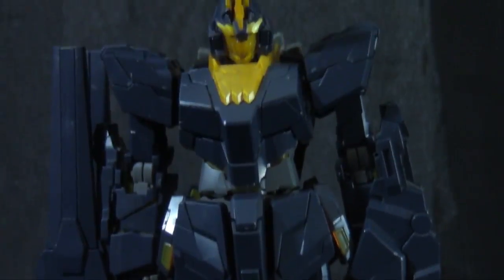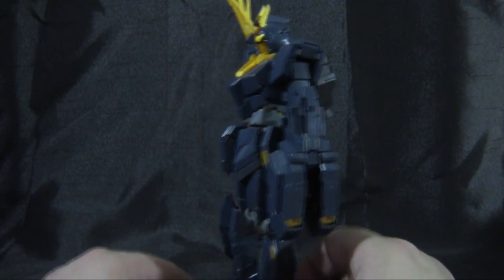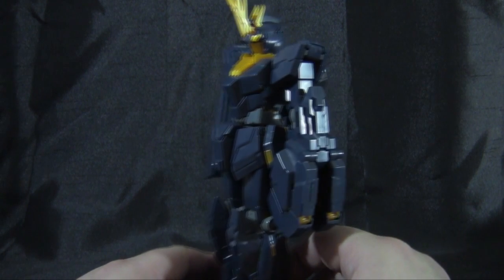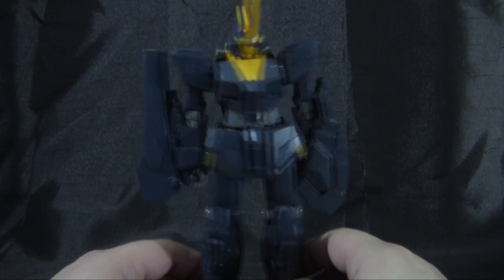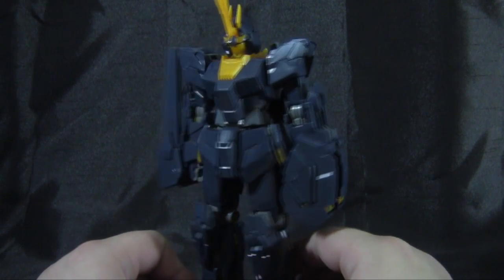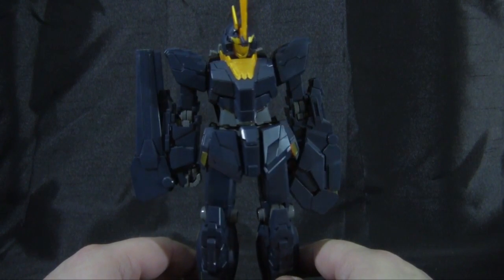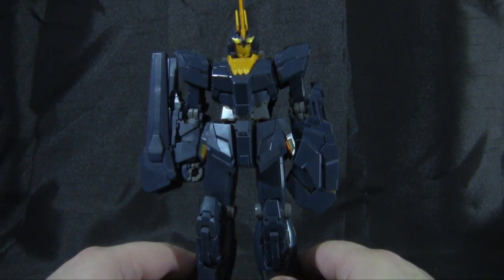Here's a look at the Banshee Gundam in Unicorn mode. I think the new weapons and the arms add quite a bit to the silhouette of the figure, giving it a pretty nice bulky image on the front and the side. The new V-fin also adds a lot to the design, and seeing the gold areas poke through on the top is looking pretty nice — it definitely adds a significant visual flair to the otherwise plain design.